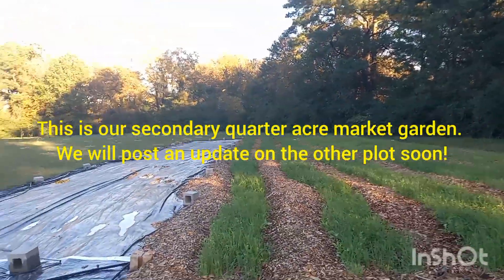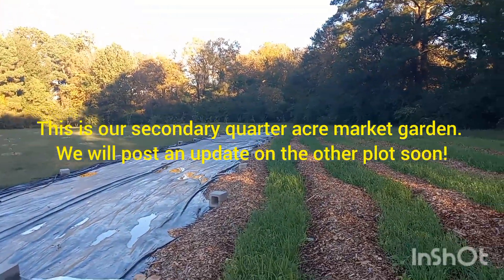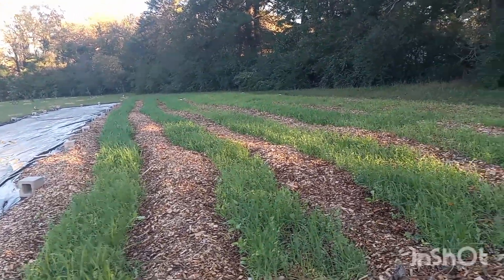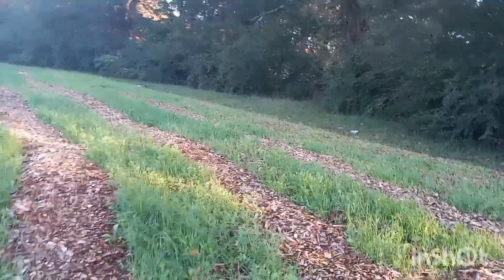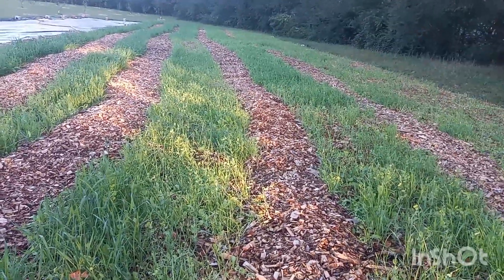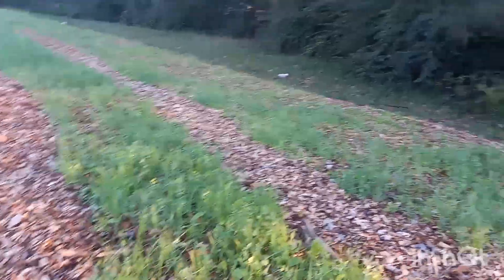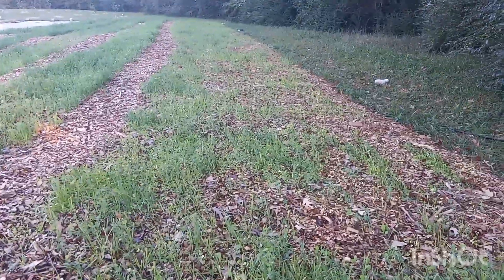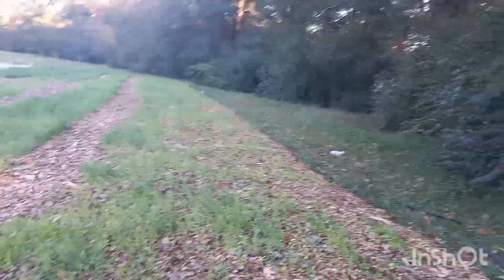We did some experimenting. In the first two rows we pulled everything to the side and deeply mixed it into the compost. In the second two rows we pulled everything to the side and just scattered it on top, then pulled some mulch back over the top. And then these last two rows we just broadcast directly over the top of the mulch and did not do anything.